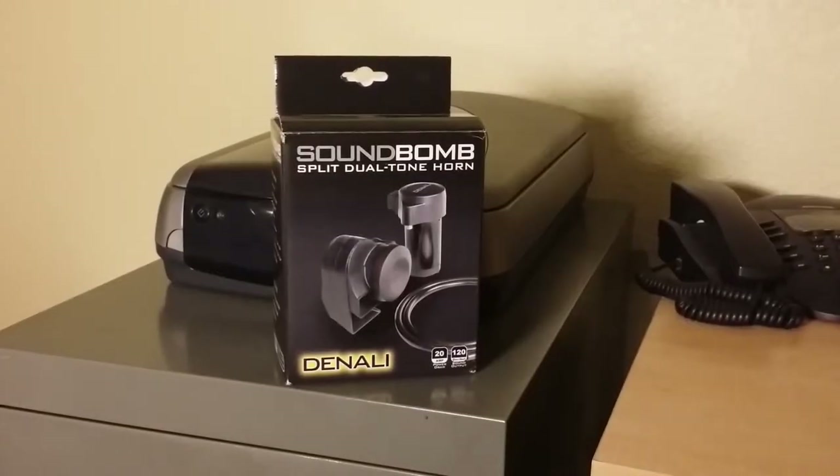The stock horn on my Triumph Trophy is pretty anemic, so I decided to buy a louder horn. I had a gift card that was about to expire and used it to buy this Denali SoundBomb air horn.